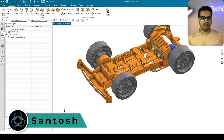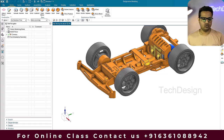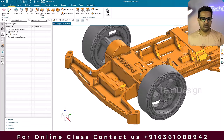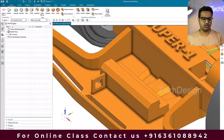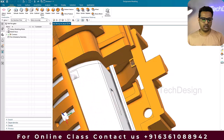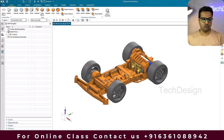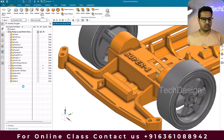Hello everyone, this is Santosh and welcome to Tech Design. In this video I'm going to show you how we can make electrical routing for a racing car. This is just for practice purposes. You can see our car model, there is a slot where the connector is going to come, and there is one more connector near the motor. We are going to make a routing from one end to the other using the connectors.